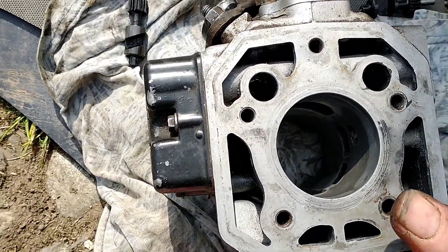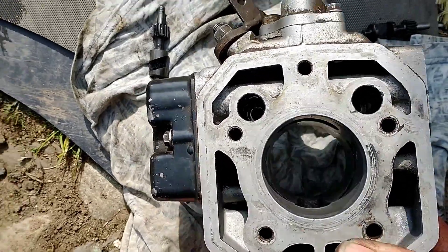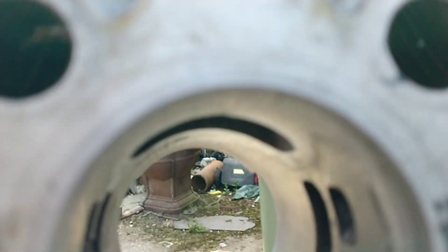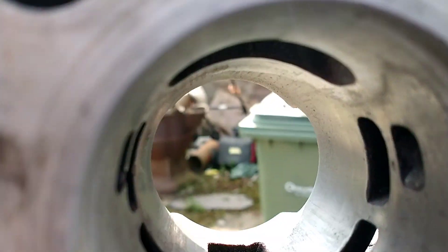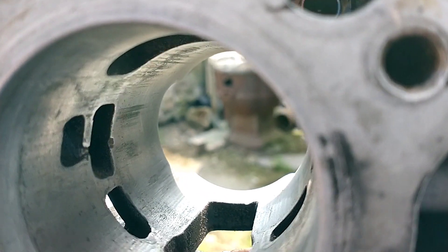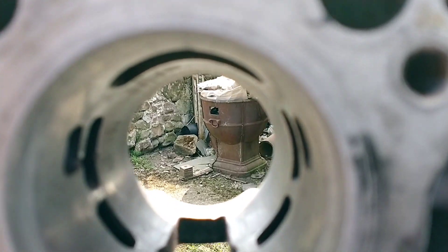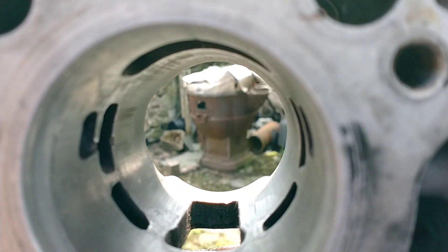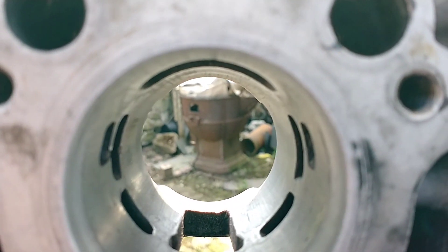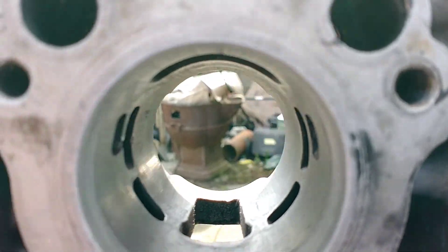I've tried to rough up the inside — I'm not an expert, but I'm presuming I've got nothing to lose by trying to get it to a decent surface. I'll try a new piston and rings and see if it works. If it works, it works; if not, I'll have to get it sent away and replated.